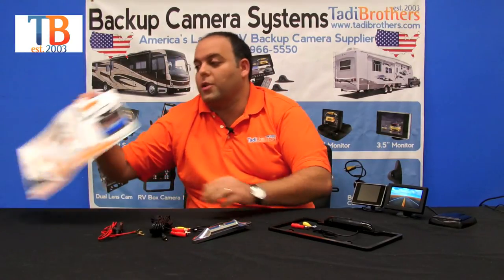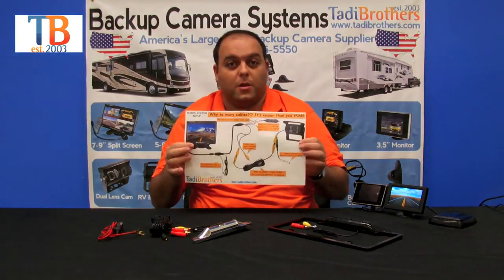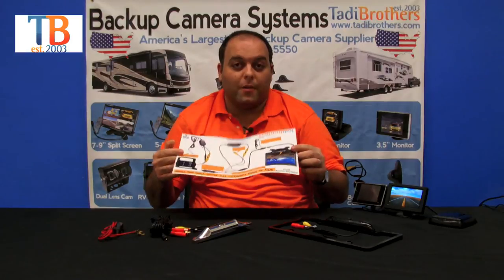When putting it together, we give you very easy to follow instructions made right here in the United States — fully colored diagrams that are very easy to work with. We also have a tech team that's available to you anytime by phone, so give us a call anytime, we'd love to hear from you. Thank you and have a great day.